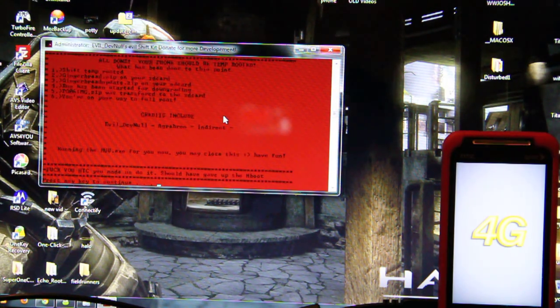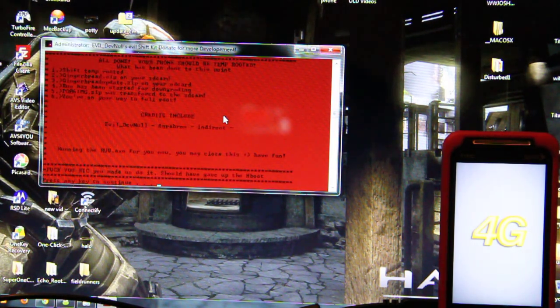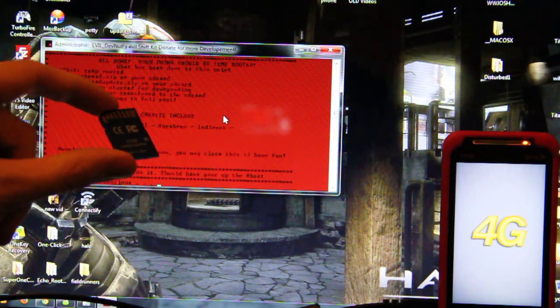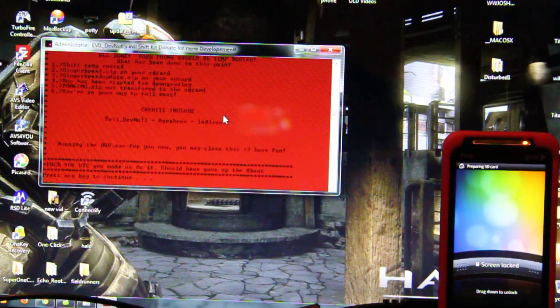I don't want to press anything before it's booted up. You guys can't obviously tell me to press it or not because you're not watching this live. The SD card isn't that big — 256 megabytes. 256 megabytes would be like 14 seconds with this camera — a 4-minute video is like 2 gigabytes. Okay, press any key to continue — bam, I pressed it.